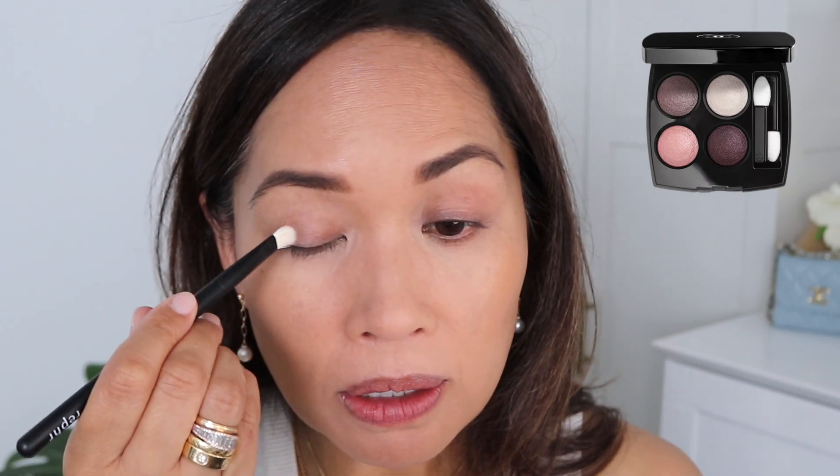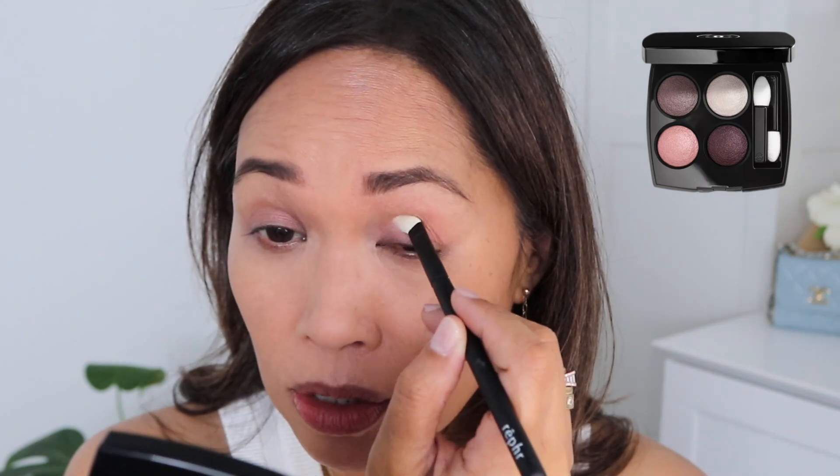Number three in terms of spring essentials for Chanel is the Tissé Camellia palette. It doesn't have to be this one — Tissé Cambon is another option, though that one's more vivid. I like something subtle, so I'm going in with the light pink color. Using a Refer number 28 brush, I'm taking that pink shade all over the lid — nice and light. These pastel colors just remind me of spring.